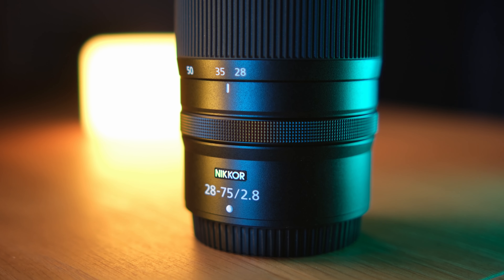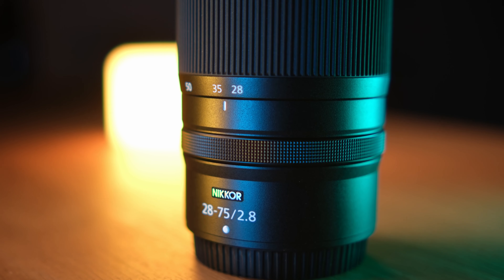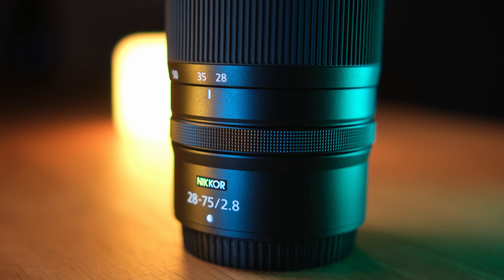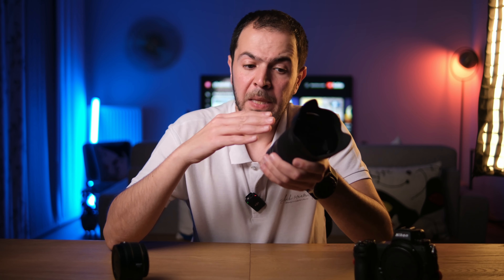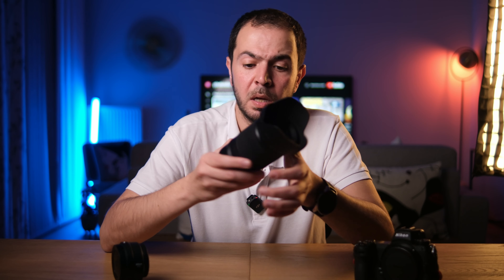I'm really satisfied with the image quality — the sharpness, clarity, and colors are amazing. The bokeh at f/2.8 gives you a creamy background that I really appreciate for portrait and wedding photography. The 28mm end is not as wide as the 24mm on the 24-70, and the 75mm is not that significantly different from 70mm — that's my honest opinion.